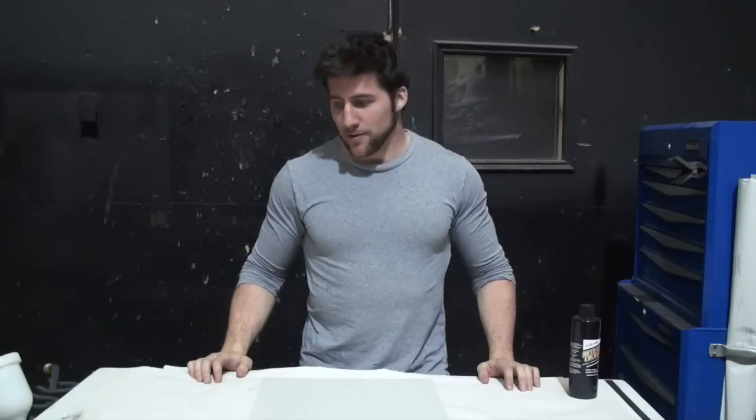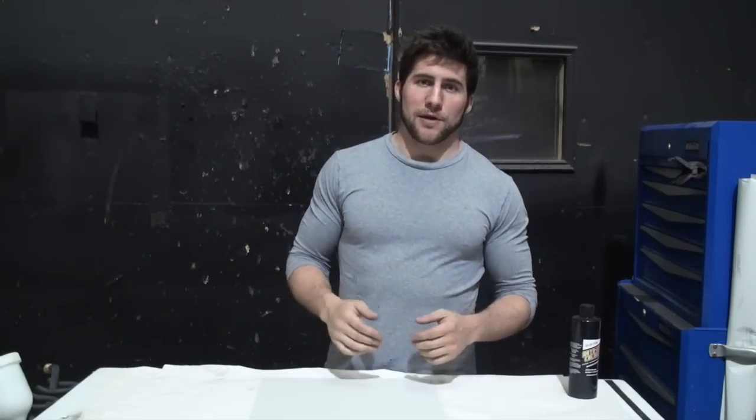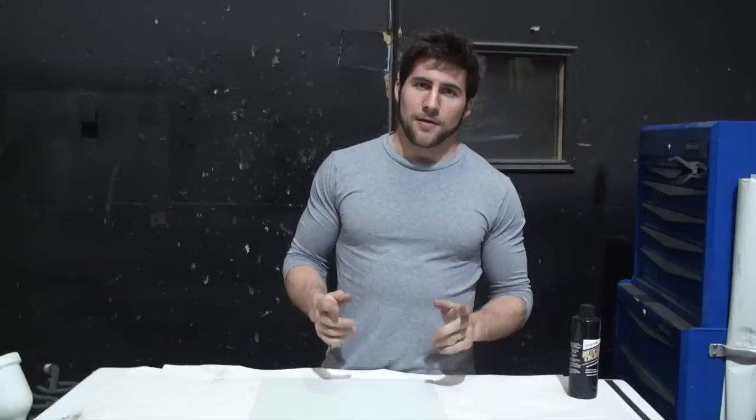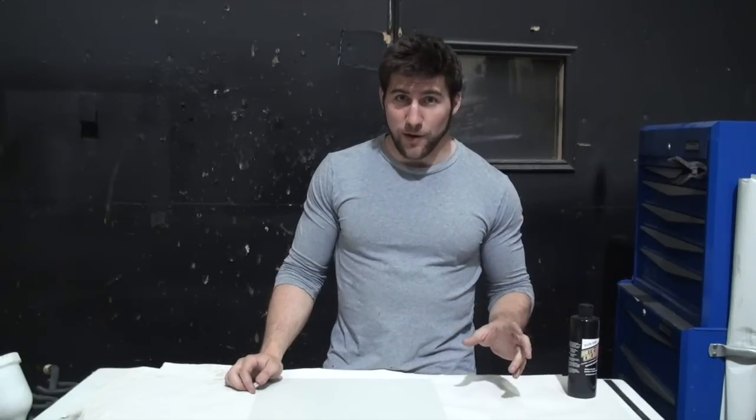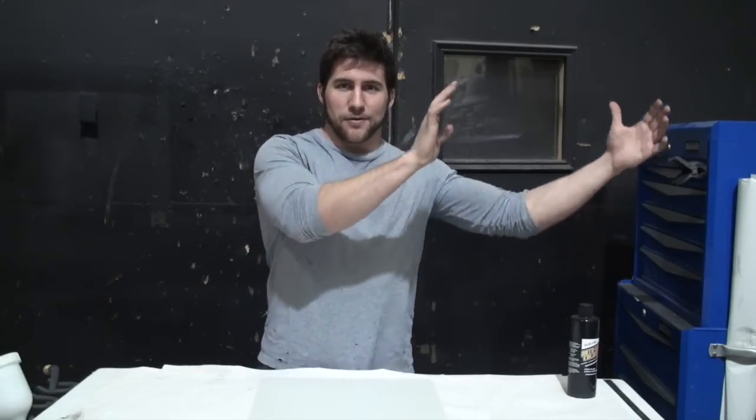Welcome back. Today, as promised, I'm going to show you how to set up your paint gun for acrylics. Before I start, it should be noted that this video is meant as a complement to my previous video about how to set up your paint gun in general. There's a lot of stuff about setting up your paint gun that I'm not going to cover here, because I'm really hoping you've watched the other one — I'll put a link to it in the description.